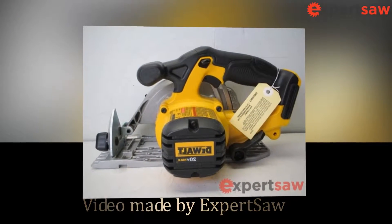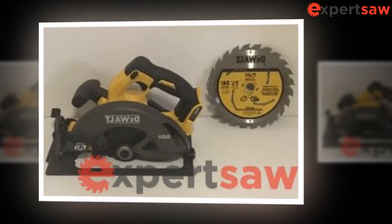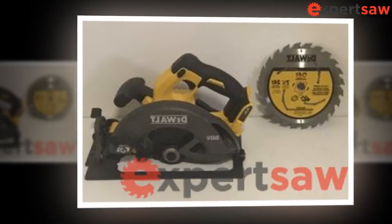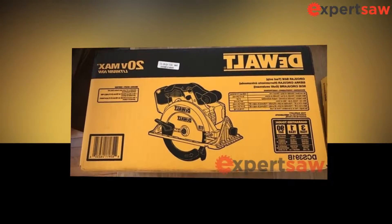Hello, we are expertsaw.com. In this video, we are going to show you the feature product of DeWalt DCS391 — the popular DeWalt DCS391B 20V Max Li-Ion Circular Saw.